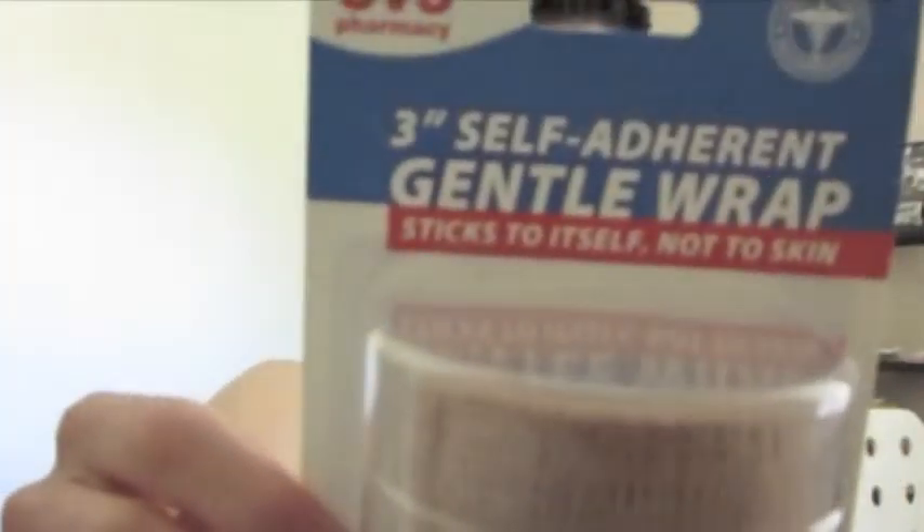Hey, what's up? I wanted to discuss a very exciting and important topic, and that is on 3-inch self-adherent gentle wrap.